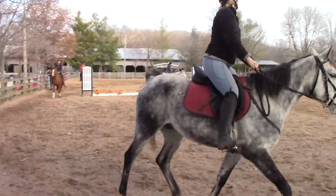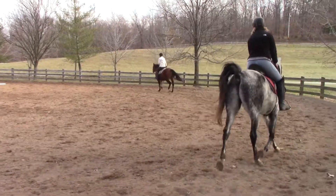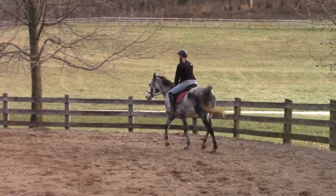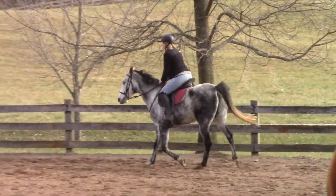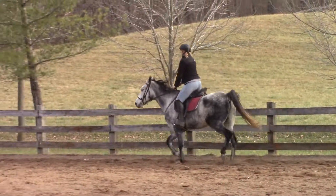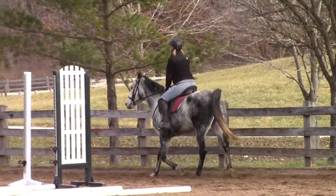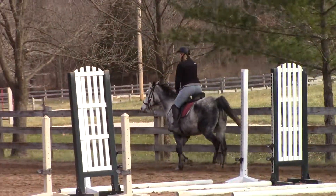Think of a canter stride — one, two, three. Since they're so big, they need three chances to stop while they're cantering. Even though we're working them at the trot, we're pretending like we're cantering. So knowing that, you give the horse three strides to stop, and we're going to check in rhythm with the stride.